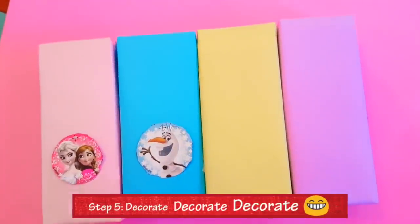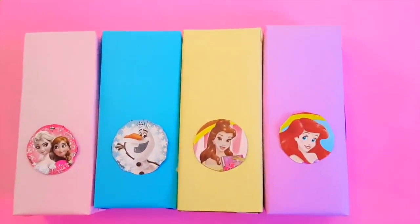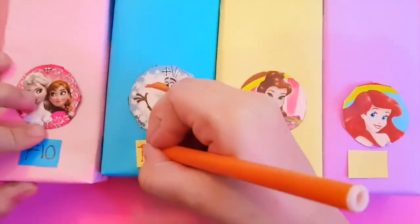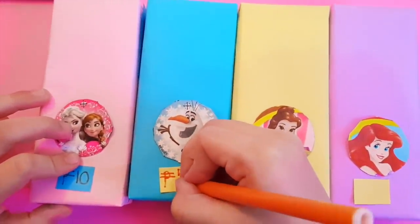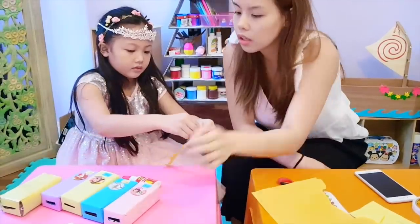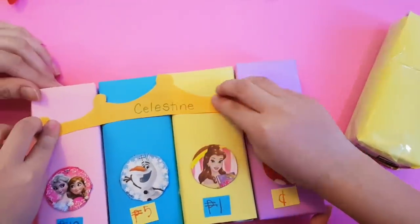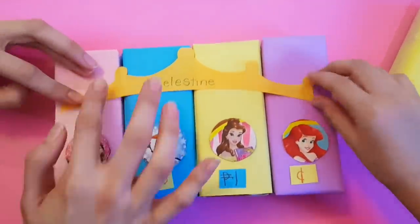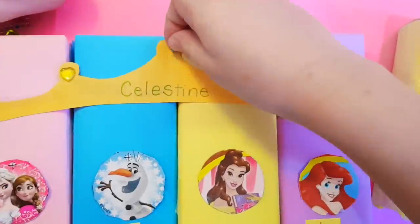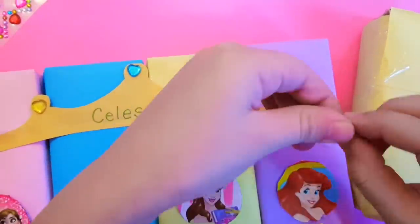Finally, it's time to decorate. A true princess never forgets her tiara. Don't forget to add some sparkles. How princessy is this?